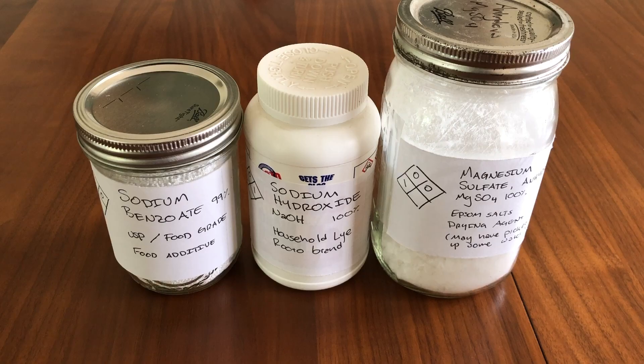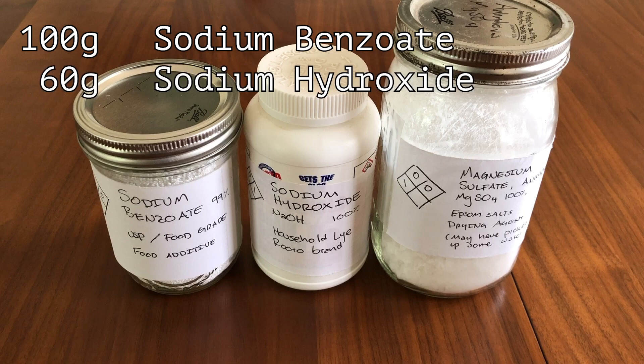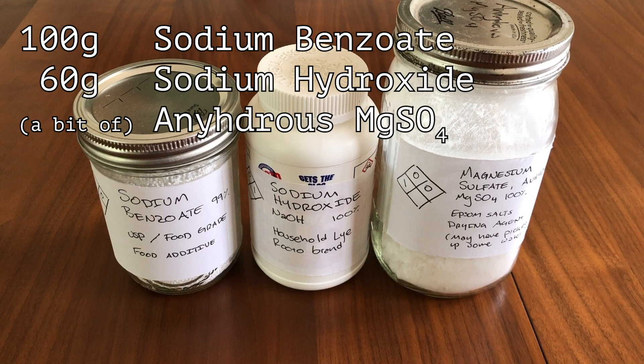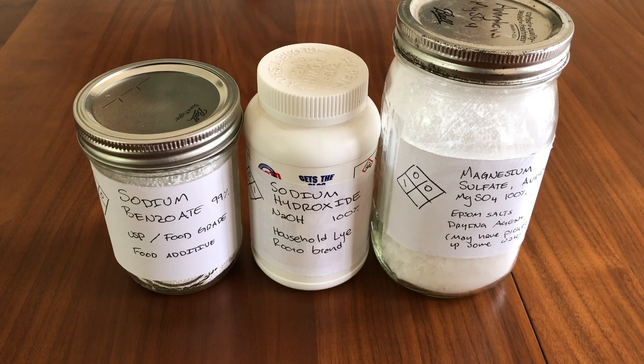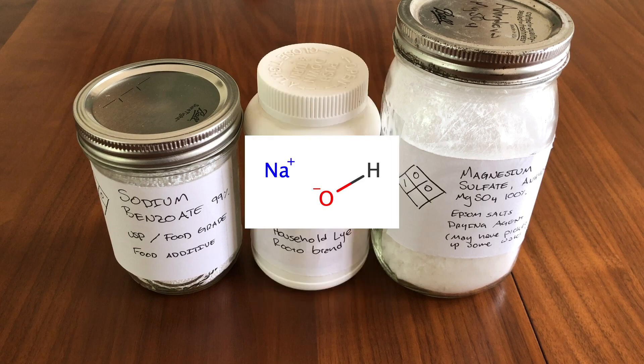For this reaction, we will need 100 grams of sodium benzoate, 60 grams of sodium hydroxide, and a bit of anhydrous magnesium sulfate. These are all simple to get. The sodium benzoate is a common food additive and I got mine on Amazon. Sodium hydroxide is a drain cleaner and I purchased it at the hardware store.